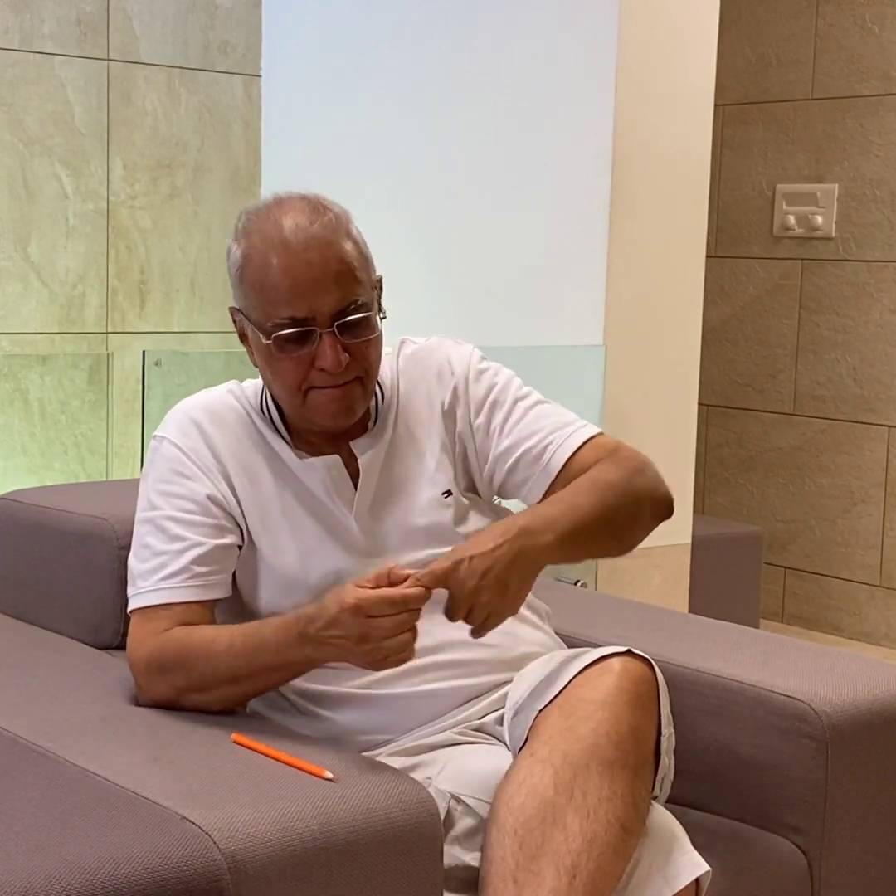Now let's see what happens when we have elbow pain. The elbow is the second joint here, so we need to go to the second joint on the finger — the second joint on the finger, on the hard part. Go and press it for a hundred times.